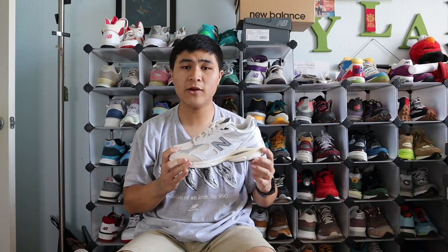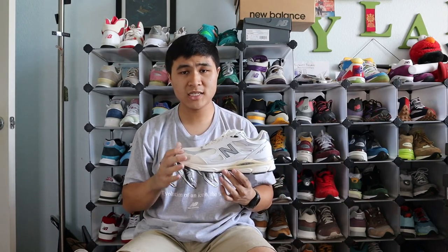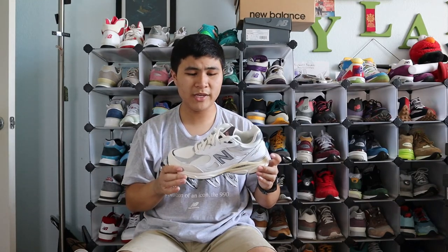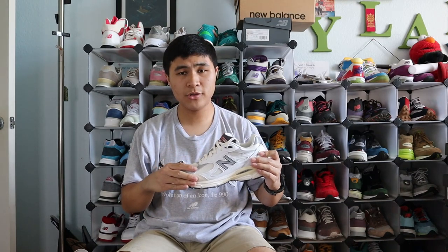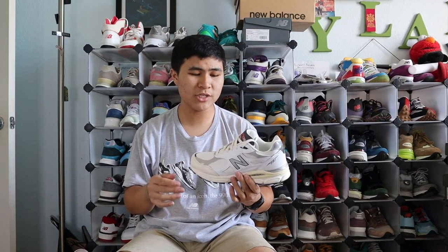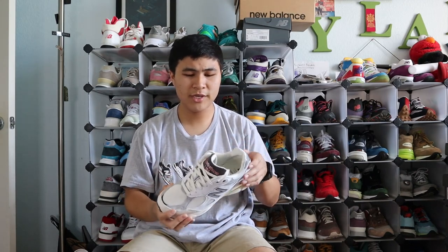Coming in at number 5 is the 990 V3 in the Sea Salt and Rain Cloud colorway. I know a lot of people love this colorway, especially on the 990 V3, which is probably the most popular silhouette from the Teddy 16. This clean white sea salt colorway is definitely great on the V3 — very versatile with that classic chunky dad shoe vibe in white leather. The full-grain leather utilized on this shoe and the V2 is excellent, and it had no break-in period whatsoever. It's a solid and versatile colorway for all seasons of the year.